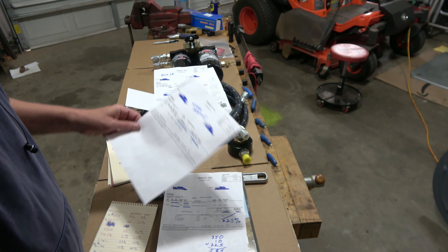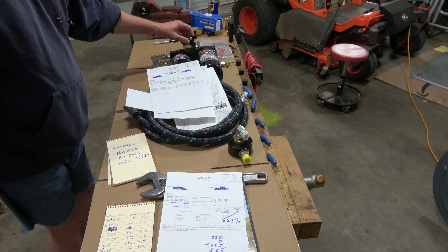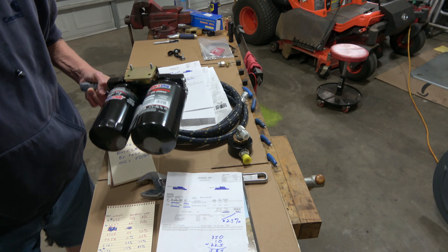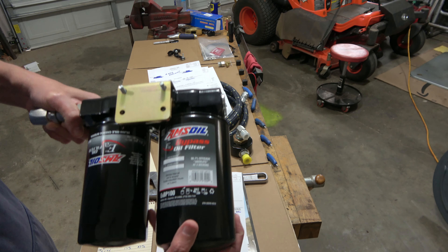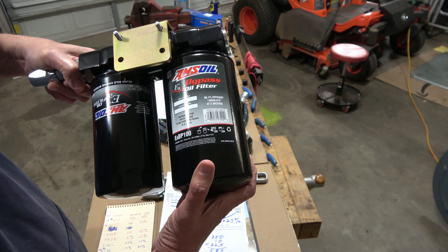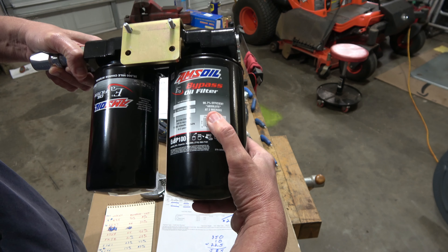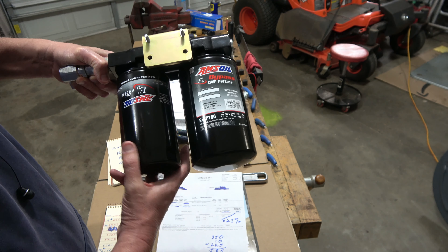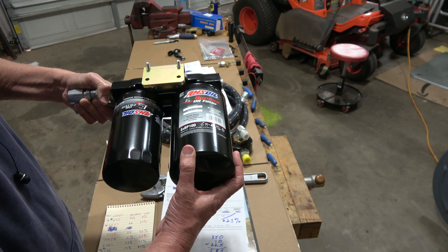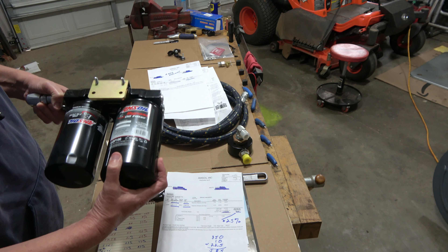I decided I wanted to buy more filters. These are the filters — one is an EA PB100, which filters down to 2 microns, which is why it's so large. The other is an EAO26, and that fits in the bracket. I'll have more video on this.